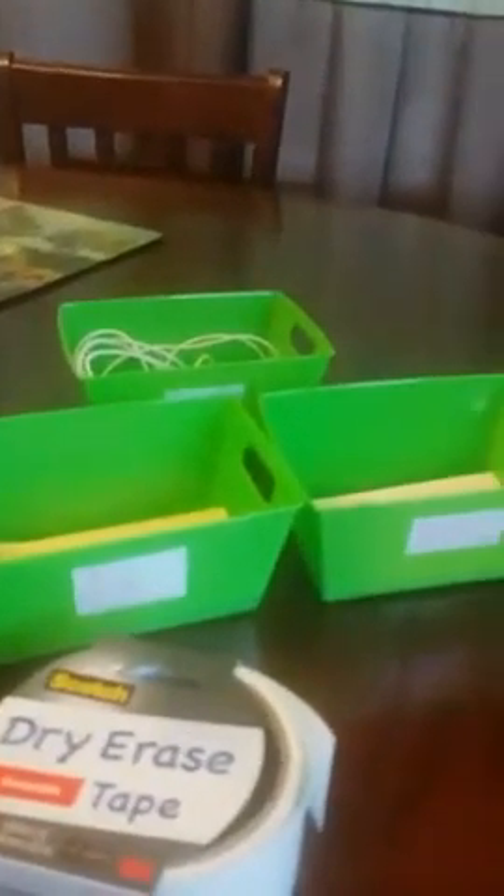That bin sits on my desk so I can grab from it when it's time to create content. Then I just have one more labeled 'Ideas' for ideas as they come to me.